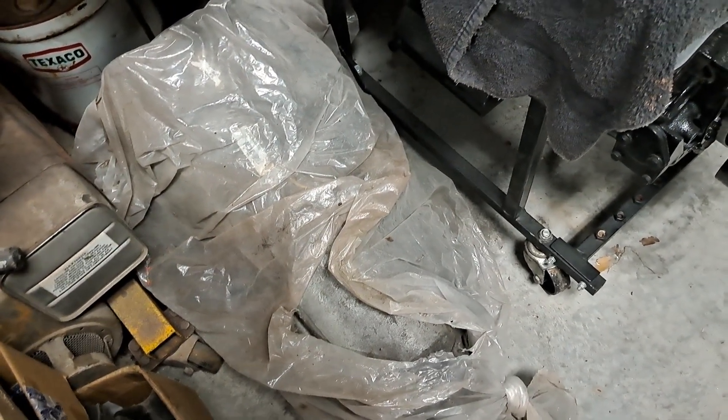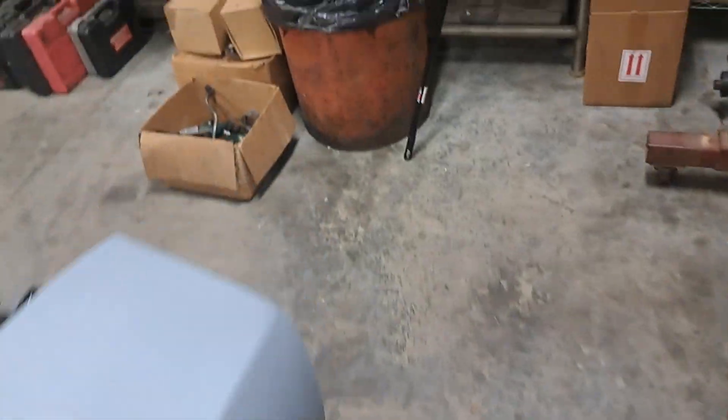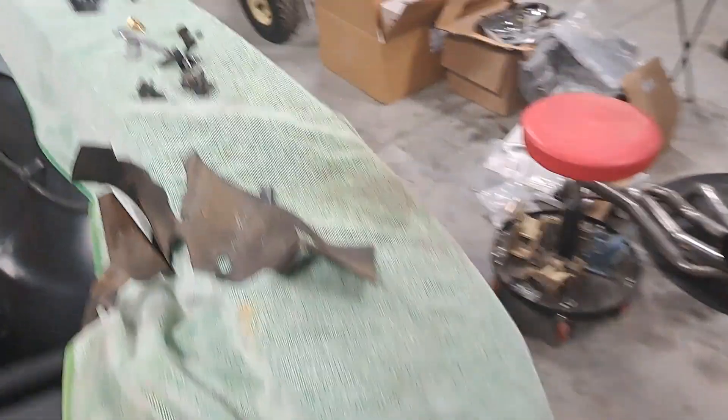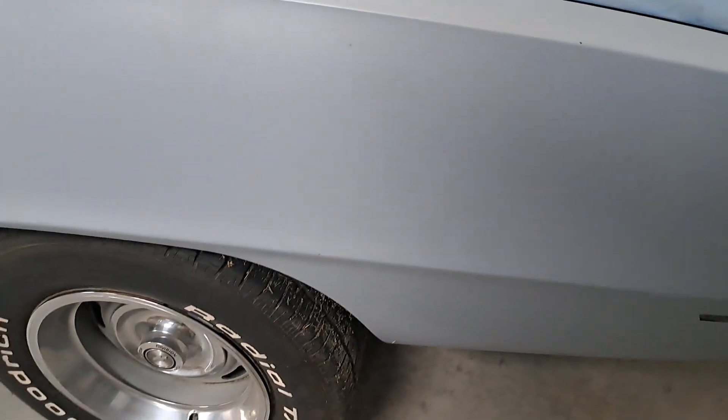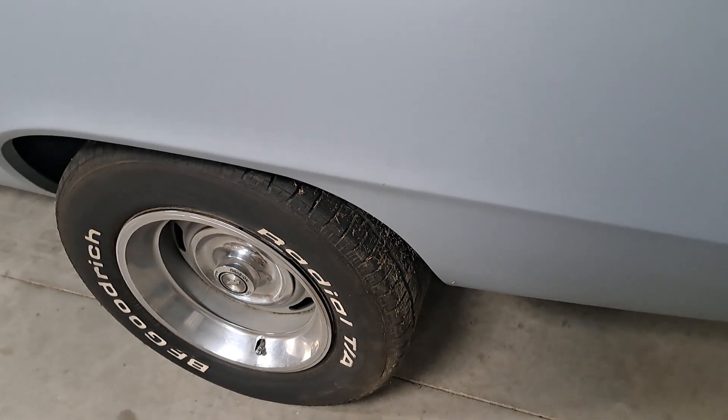I've got a 200-4R that's been rebuilt for it. I need to get a converter for that, and I've got the 12-bolt sitting in the shop. It will be the correct date-right 427 for a COPO car, paired with the 200-4R, and I'm going to keep it on the column shift. For the rear end I'm probably going to run 3.31s, no more than 3.42s — that way I can go out and have fun with it but still get decent gas mileage, or as decent as a big block can do.